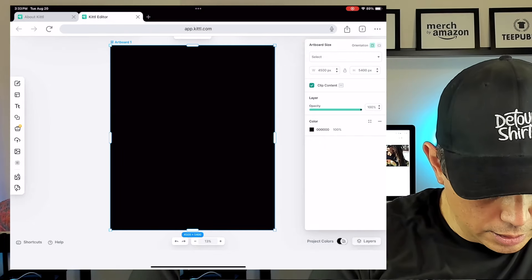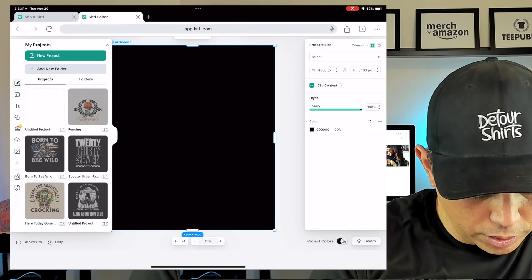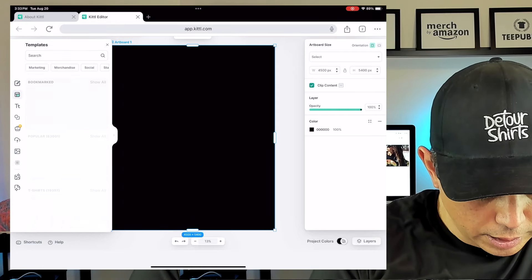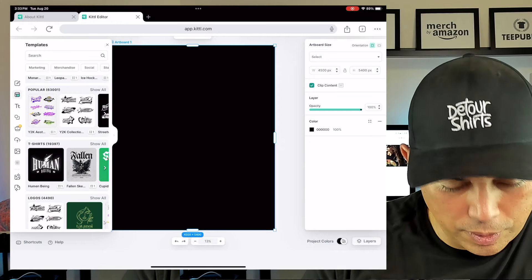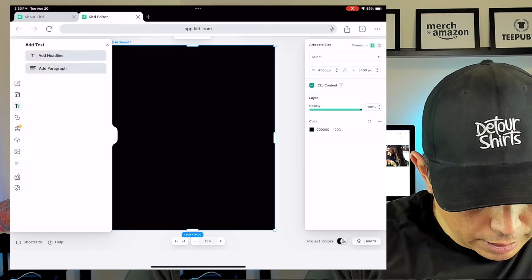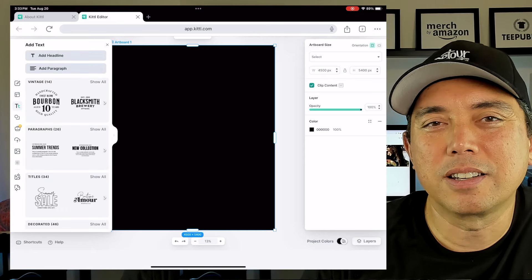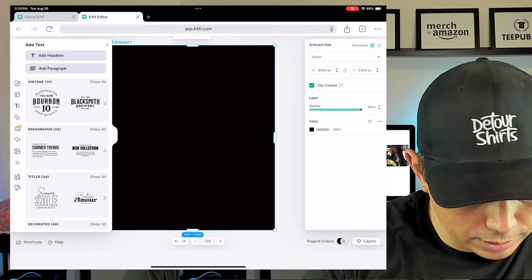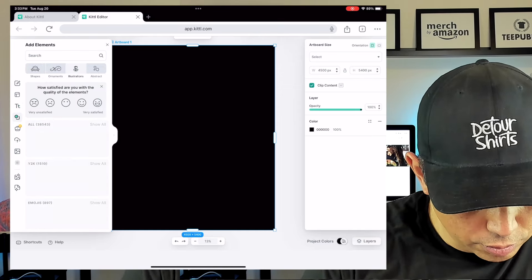Here you can see my projects, the one I'm working on and some others. There are templates here which I might cover in another video, but for this one we're doing a simple design. There's also text, which we'll do later — I like to start with a graphic first, then add text. Let's go to Elements and then Illustration.